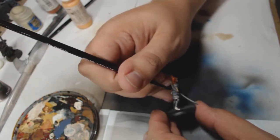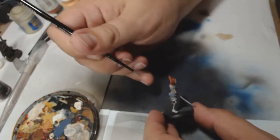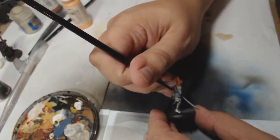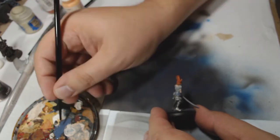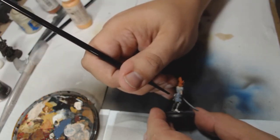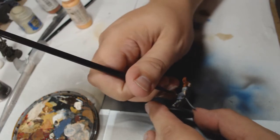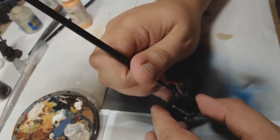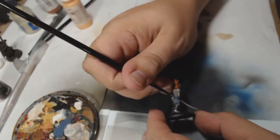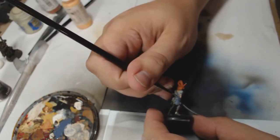For the armour plates, which she has very few of, I used the GW Space Wolf tricolor. So I started off with rust grey on the armour plates as a baseline. I wanted the armour to look a little bit different to what you would classically see on a mason player, so I went for a sort of bluey-grey rather than straight-up metalwork.